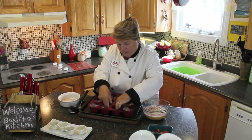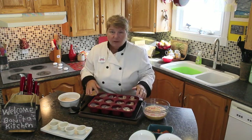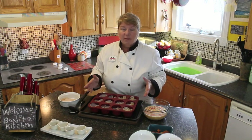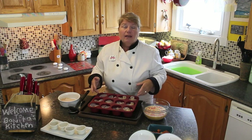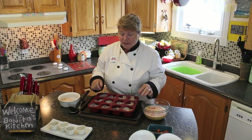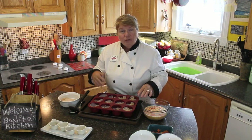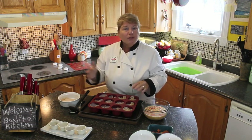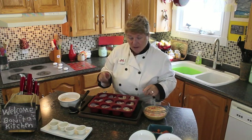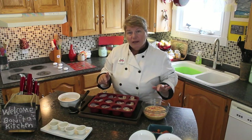One good thing about making this for your breakfast — you don't have to worry about leaving it. When you put it into your oven, it takes about 10 minutes to assemble and 30 minutes to bake, depending on your oven. You can tell it's done because it'll be all cooked and you put a knife in through there — if nothing comes out, you know your egg is done. You can go get your shower, do your chores — this is a no-fuss morning breakfast.